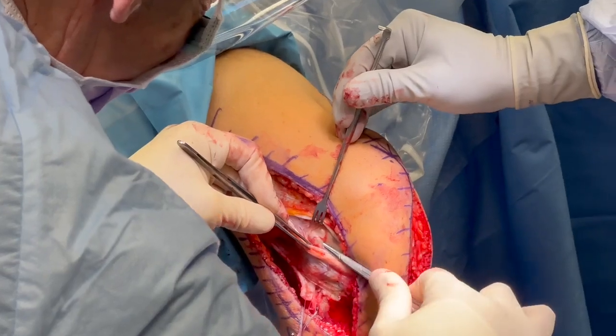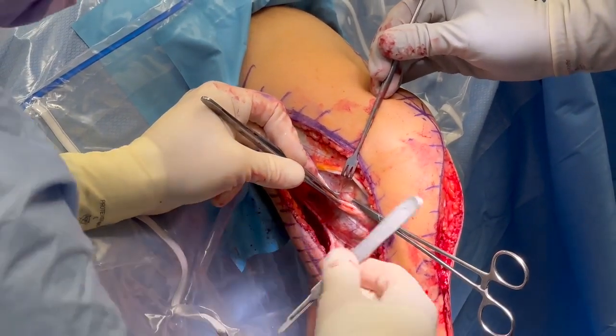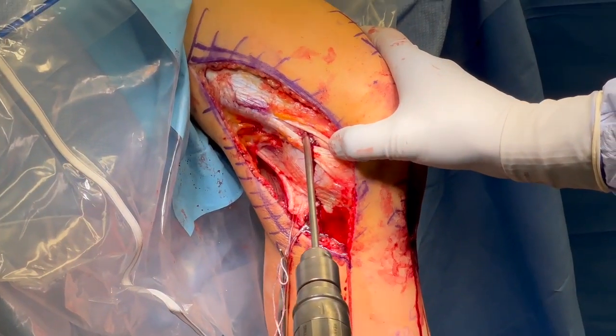The iliotibial band is split and the location of the FCL attachment on the femur is identified using the traction stitch. A guide is used to drill a guide pin through the femur that is over-reamed with a 6 millimeter reamer followed by a 7 millimeter tap.